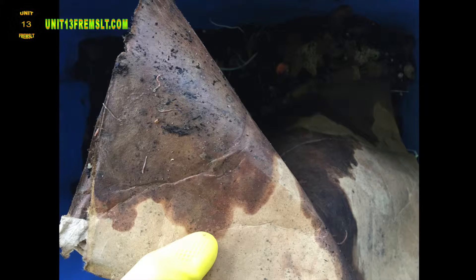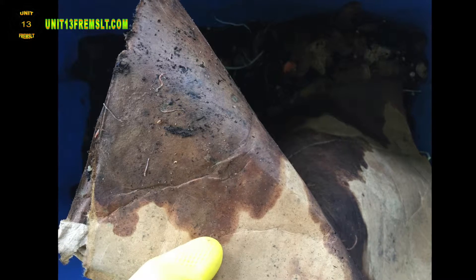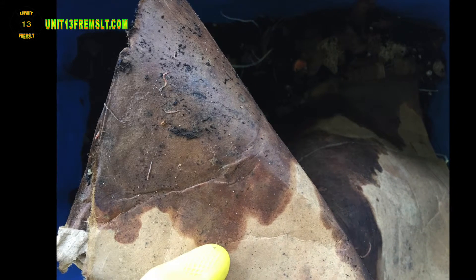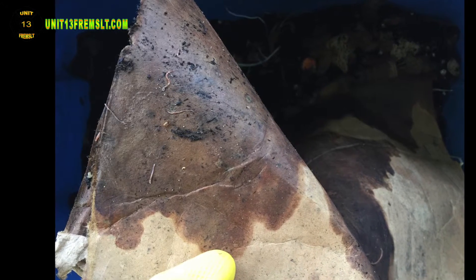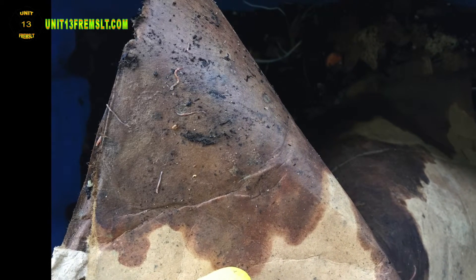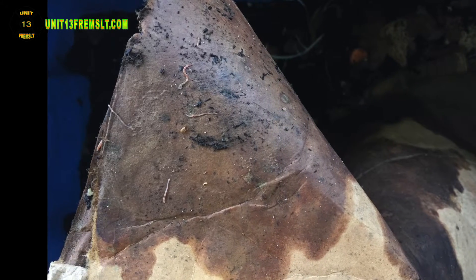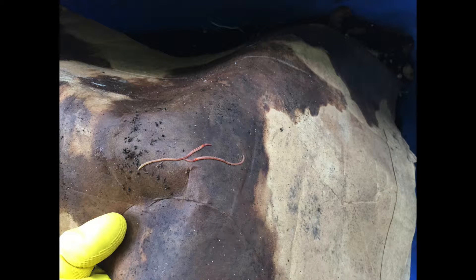When I introduced the worms they were very small. I suspect since I put all of the dirt that they were in into the bin, that there were probably already eggs in there. Or they just recently hatched because the size difference is noticeable. I didn't see any of them that were this large when I moved them over — I tried to look and see as many as I could.